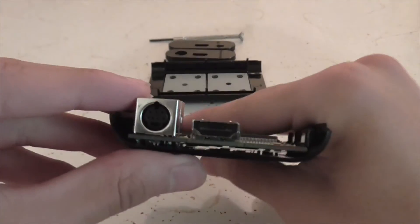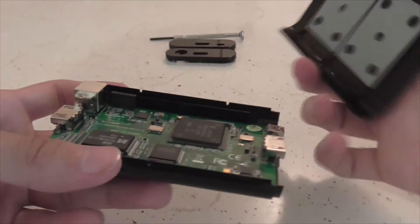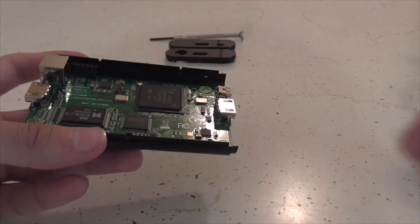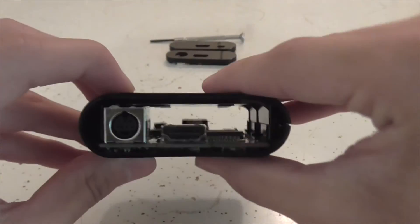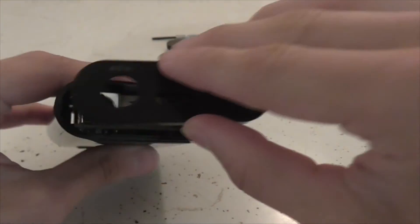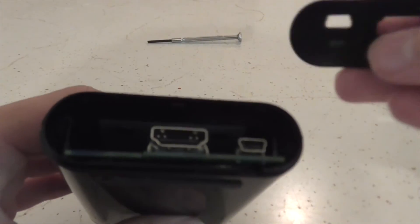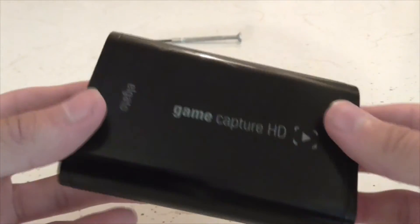Then after this is all in, and lined up, and safely in — you just take the top part and put it on top and just snap it together like this. And then you line up the little panels with it. Those just snap in.